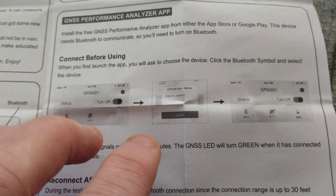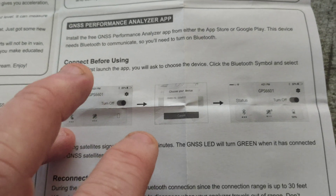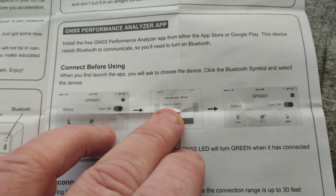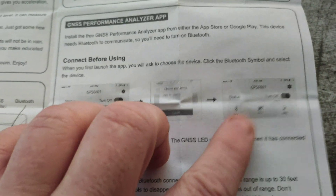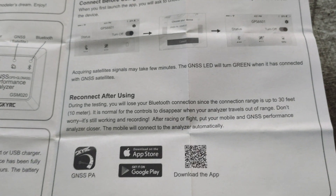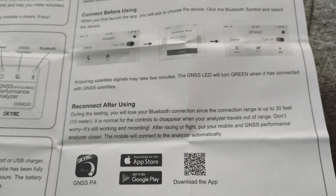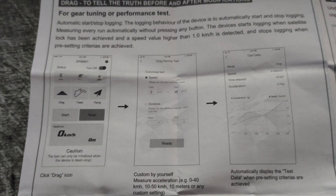To connect, all I did was turn Bluetooth on on my phone, open the app, and it came up showing the device — you just click it and it connects straight away. I've tried closing the app, disconnecting, and every time you fire the app back up with Bluetooth on it finds the device immediately. There's not a whole lot more to cover on the connection process.